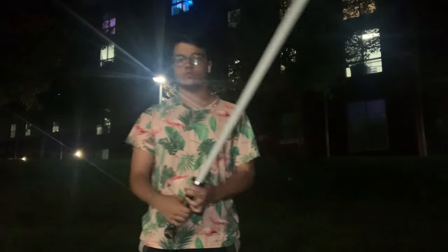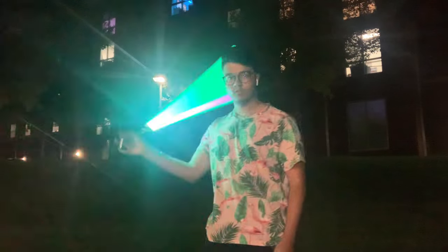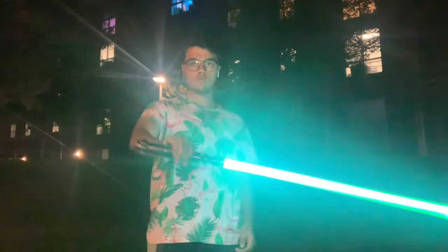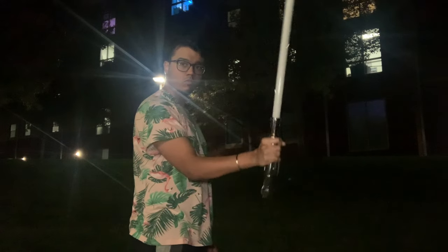We're going to start with the simple loop-de-loop technique. Pretty simple — you just take your lightsaber and loop-de-loop it like in the movies. You just want to tilt your lightsaber, make sure it's upside down, and when it's upside down make sure it's in between your index finger and thumb, then bring it back up. Pretty simple. Now let's try it.